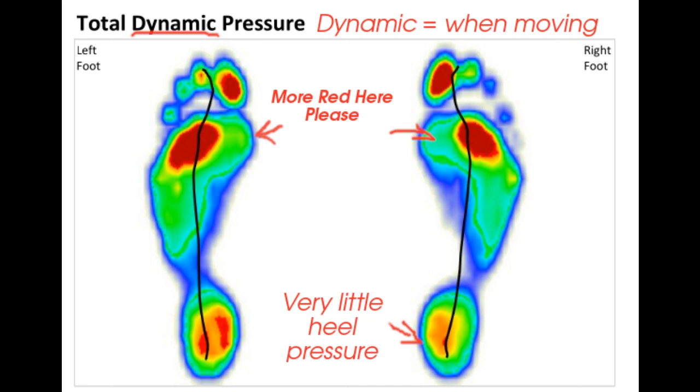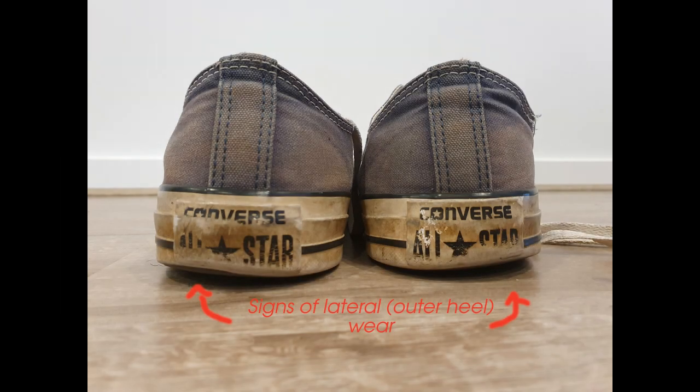A lot of runners I've spoken to will say they've had a huge wear mark on the outer side of the heel of their shoe. Is that necessarily a bad thing if you've worn out the outer part of the heel? Not necessarily. You'll actually find that a lot of runners, or a lot of humans, when they walk and run, do slightly lateral heel strike — only slightly. But over time, when shoes get old and the foam compresses, that wear will get worse. Sometimes just a new pair of runners is indicated.